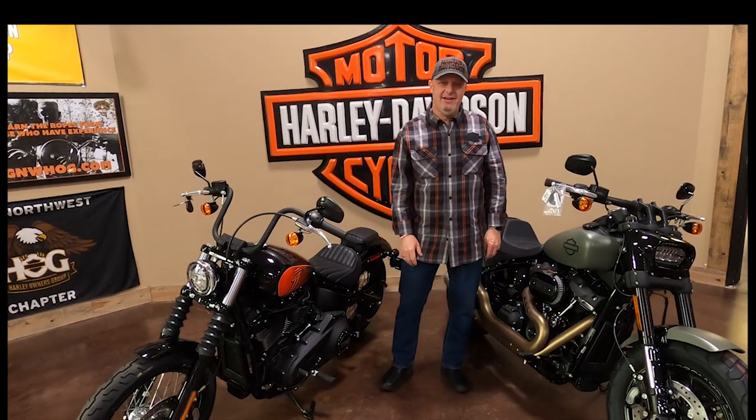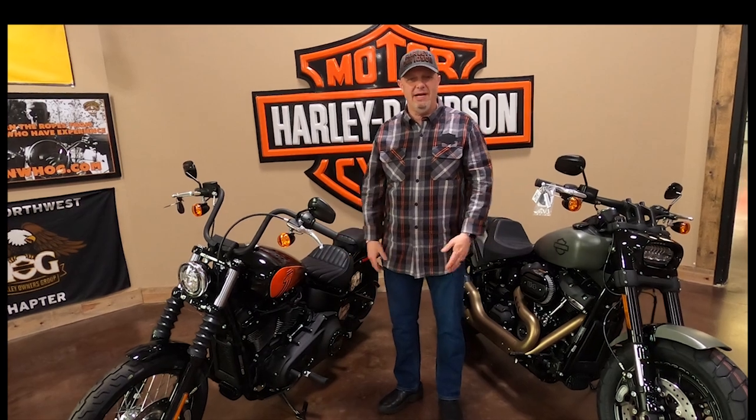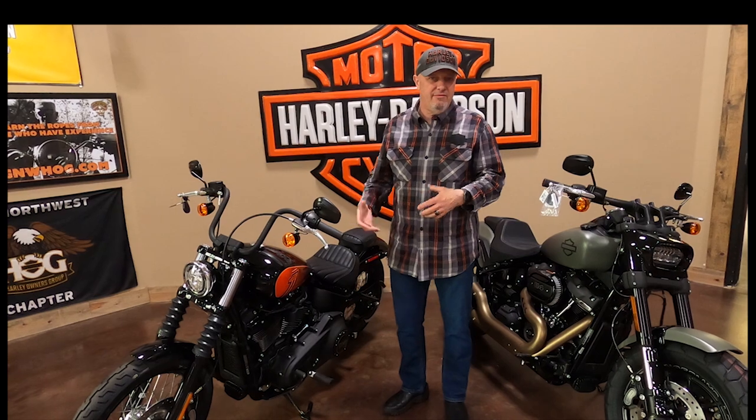Hey everybody, David with Emerald City Harley-Davidson. Barricade, thanks a lot for coming in and filming some more bikes. Love working with you. We're going to talk about the Street Bob versus the Fat Bob.